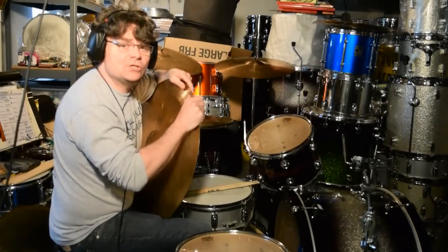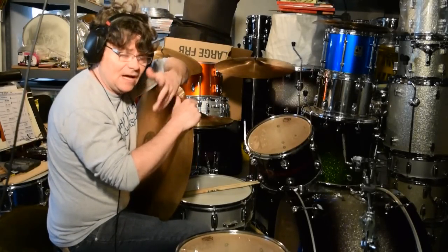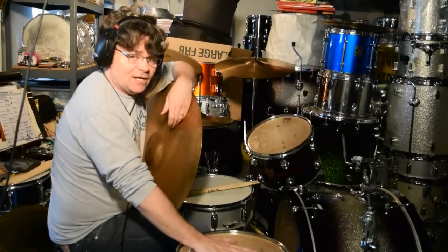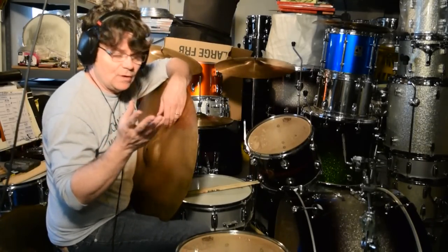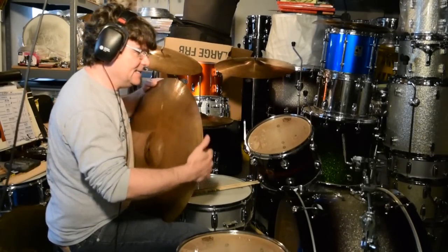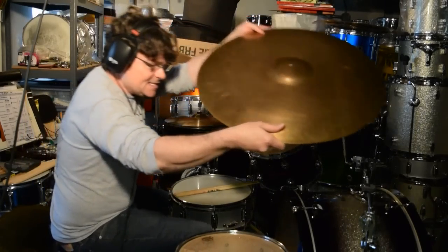It weighs in at 3033 grams, which I think is a little heavy compared to the reissues. Again, I think the reissue should offer Giant Beats — Paiste, if you're listening, I know you can't stand me but I gotta do it anyway. I've been doing it for 25, 26 years now. My suggestion: make a slightly heavier version of the reissues. You can call them mediums or whatever — maybe like 150 grams heavier on the 18s, maybe 200 grams on the 20s.